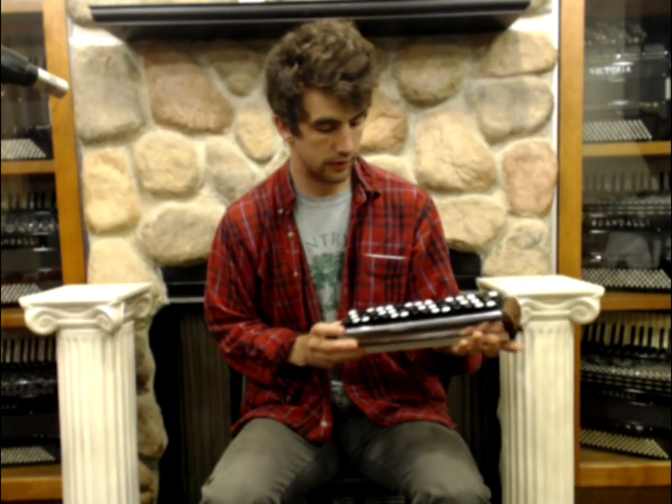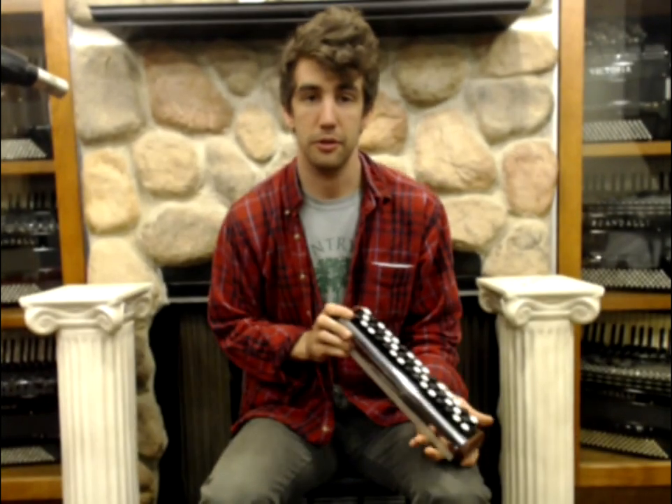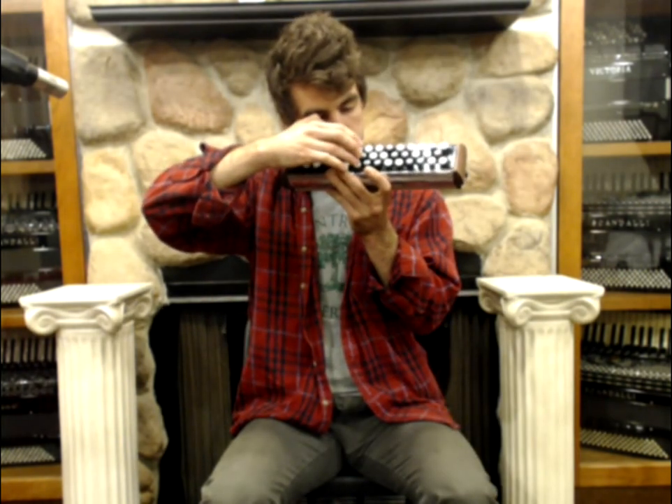And I'm going to play a little bit so you can hear what it sounds like.